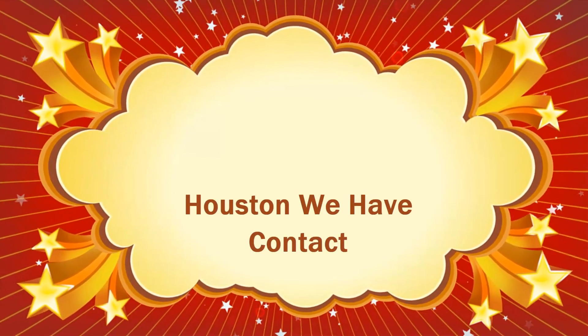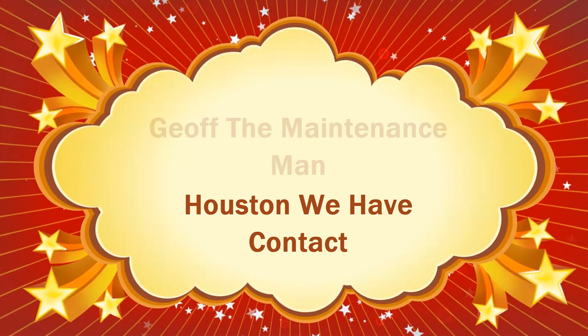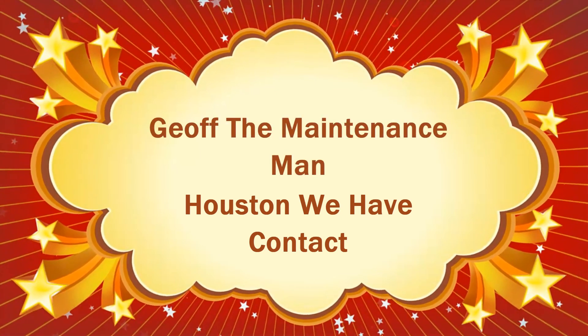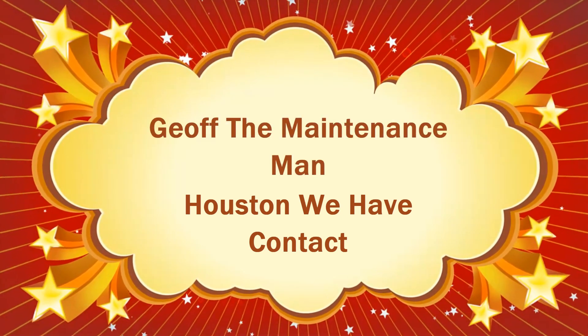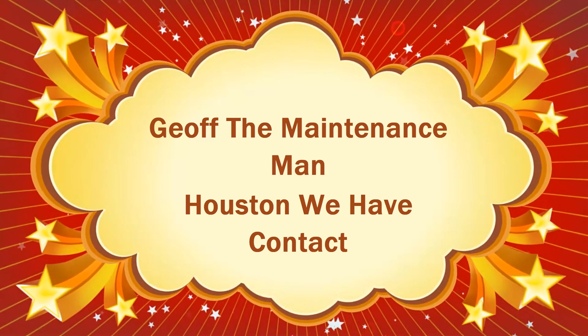Let's make contact. Three, two, one. Contact.